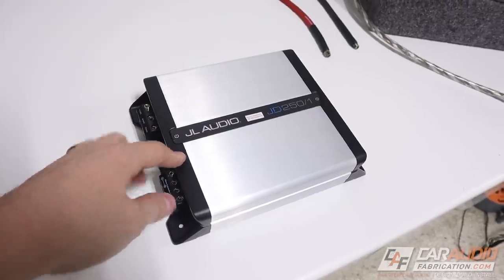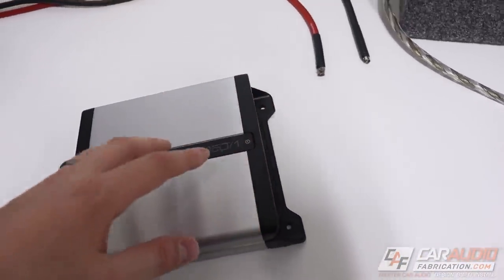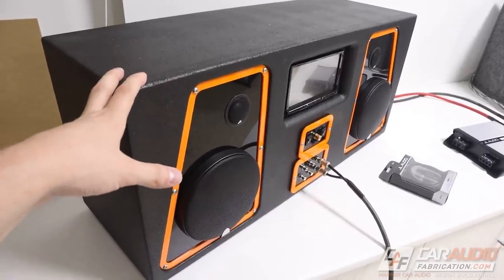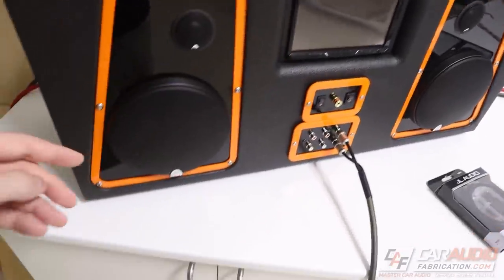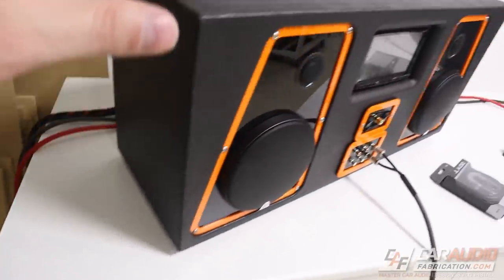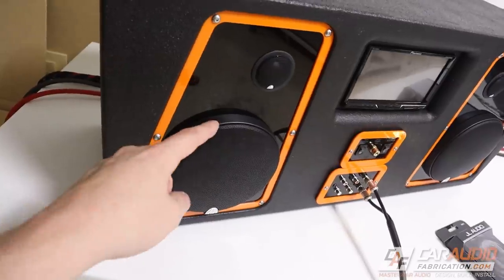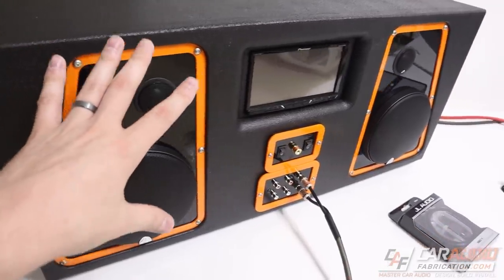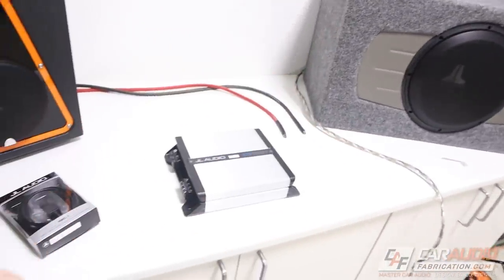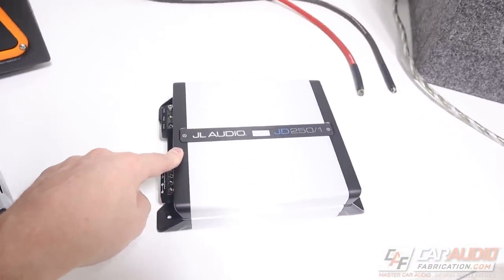Now let's run through making all the connections and doing an install. We're going to be using my ShopTune stereo — it has a car audio head unit, it's powered off a car battery, so it's basically a car audio system outside of the vehicle. We've also got JL Audio C3 component speakers installed in here, and we have our signal output for sending the subwoofer signal to the amp.